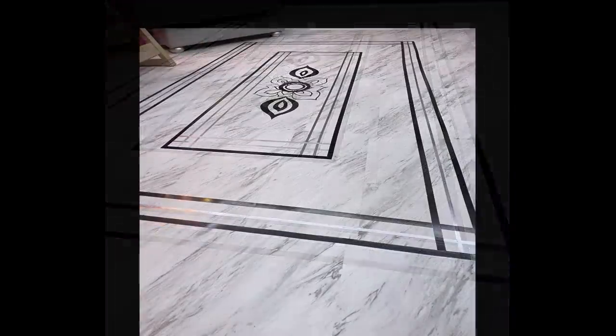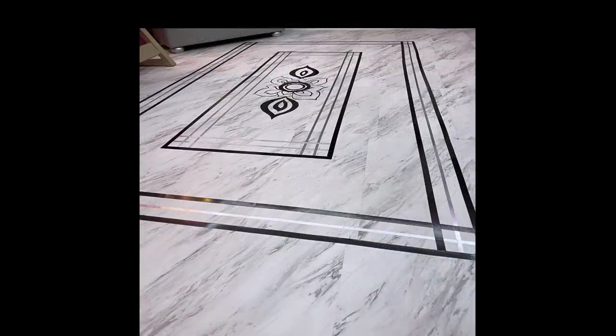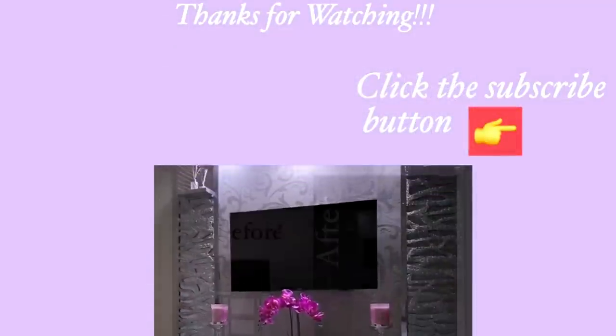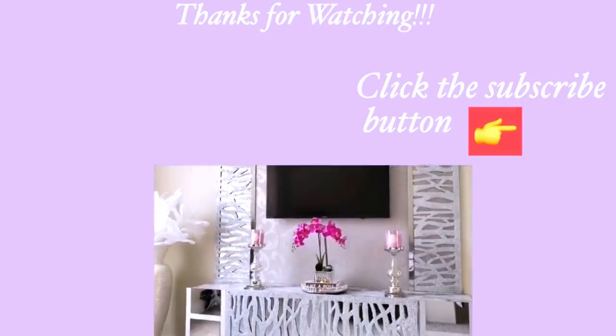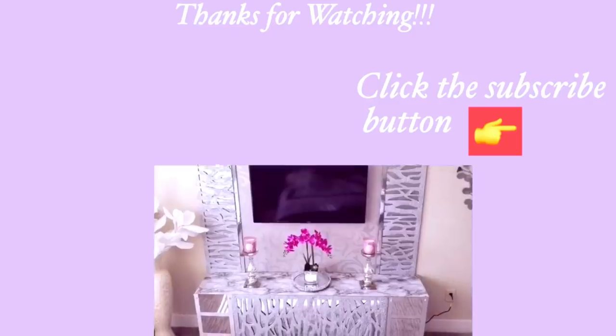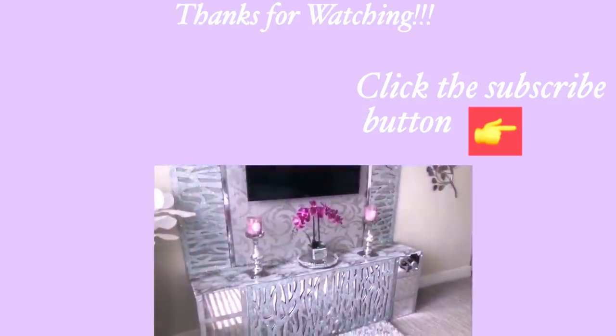I hope you all enjoyed this video. Let me know what you think about the tiles and the design. Thank you guys so much for watching. I have other home decor DIY videos linked in the description box below — check them out and don't forget to click on the subscribe button. I'll see you next time.